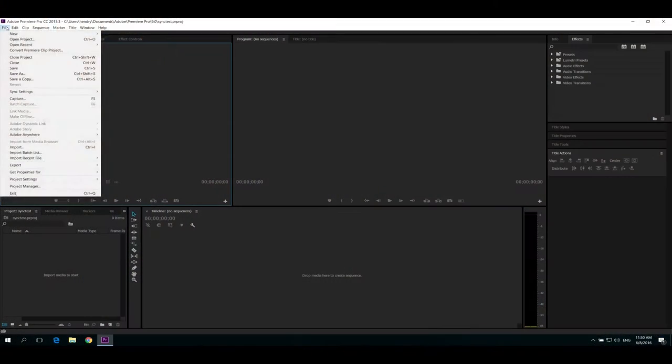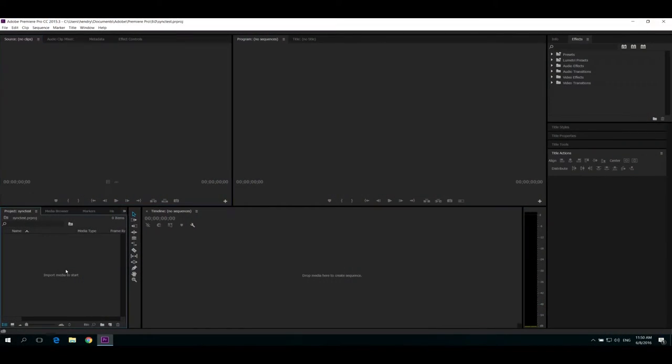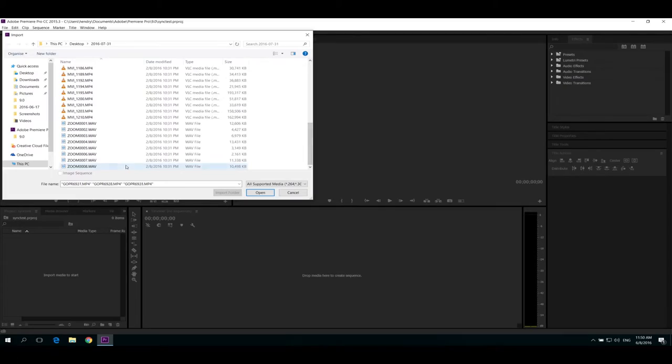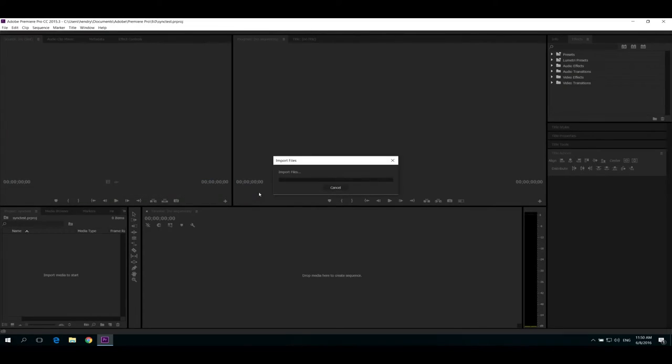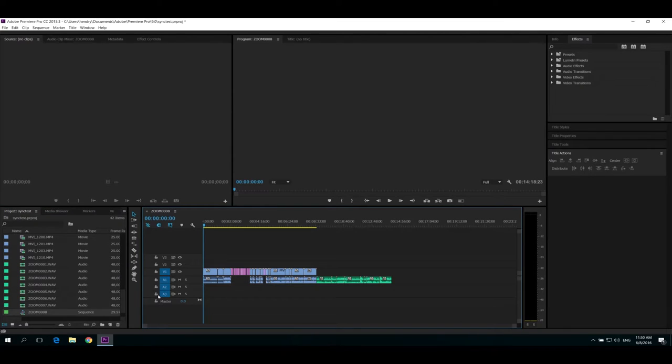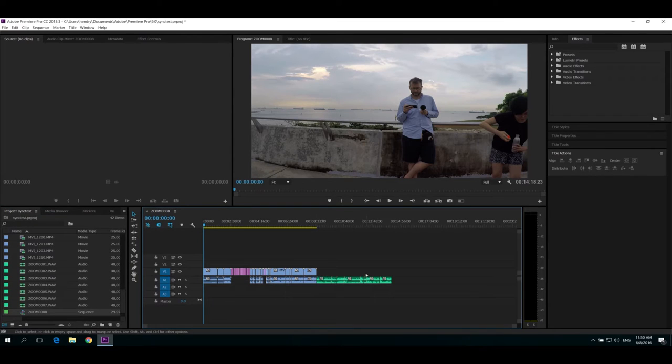The problem I have — let me show you — is that when I imported the media, I was hoping it could just automatically synchronize by date. I'm pretty sure the devices have the correct date on them. But if I select the audio and movie tracks together, you don't even get the synchronize option.